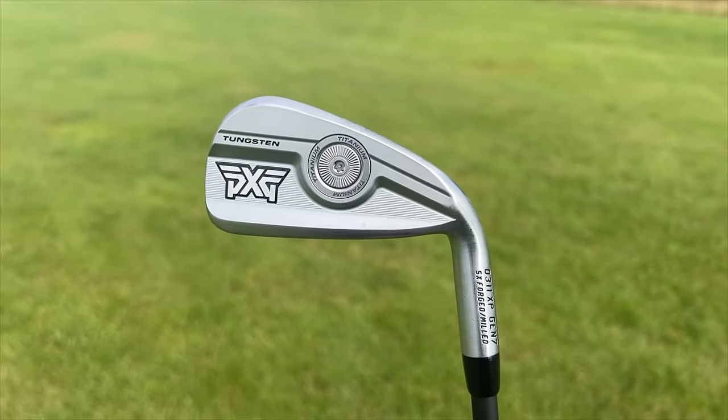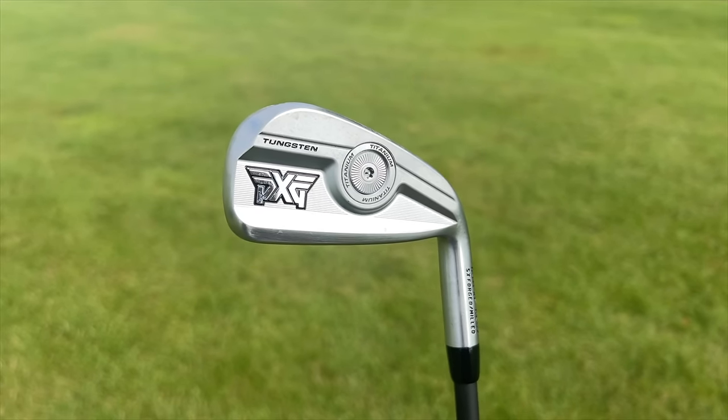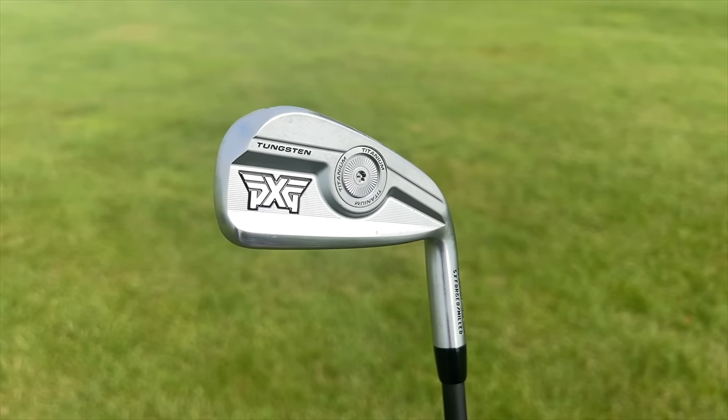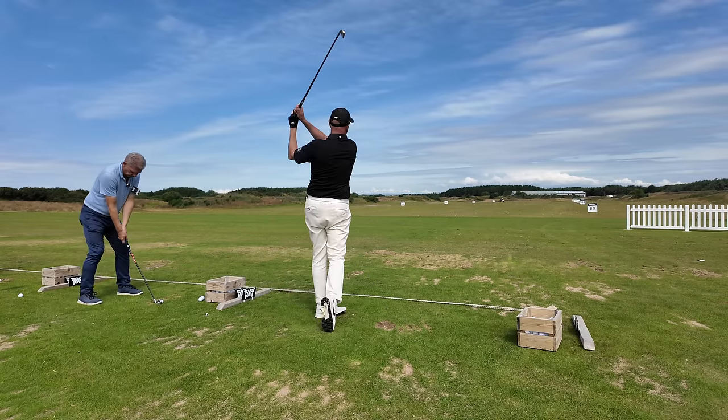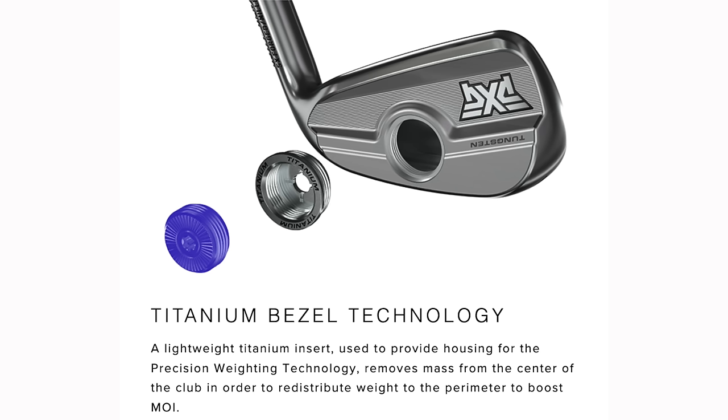The key piece of technology is that center weight, which has been around for a couple of iterations. When I really learned of its importance was a few weeks ago during a custom fitting — and yes, I'd been custom fit for these irons before, but I'd never noticed such a difference when we changed this weight around. That is something I have not seen from any other manufacturer in their irons custom fitting process.